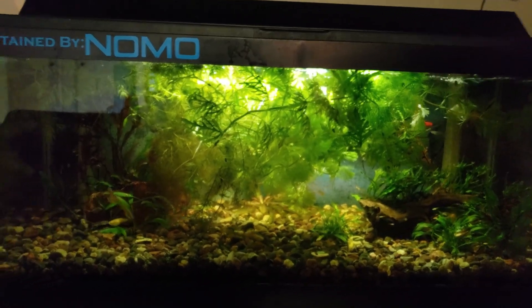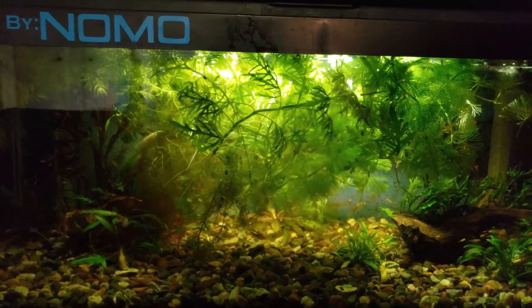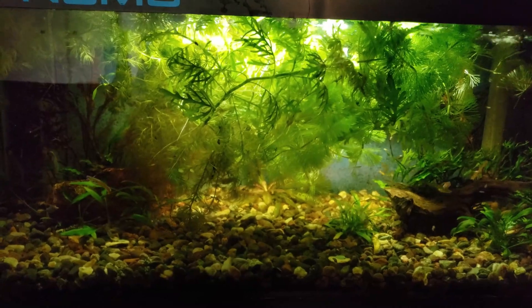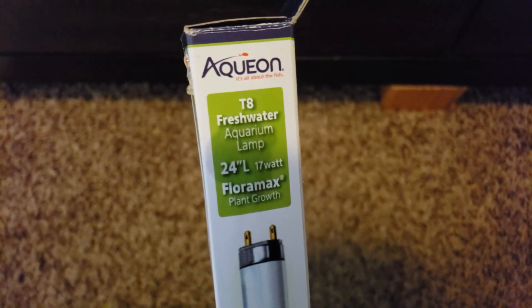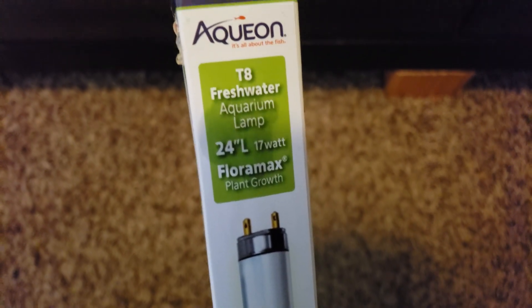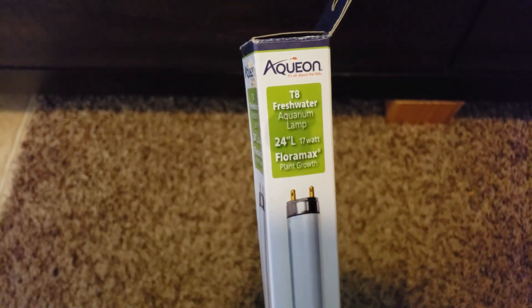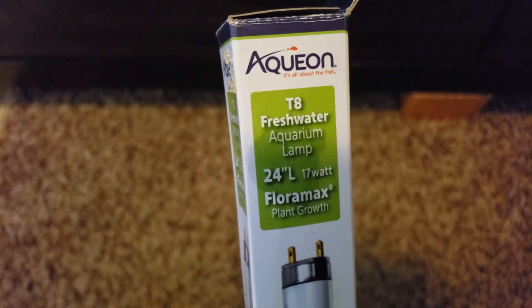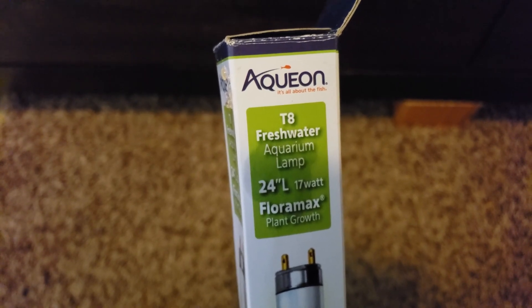We're going to try and remove a bunch of algae. I did buy a light that is for growing plants that I've been wanting to throw on here. It's the Oqueon T8 Freshwater Aquarium Lamp - Floramax for plant growth. We're going to try this out and see how it looks. I've heard it does put off a different color, a little more reddish than a white light, so we'll see.